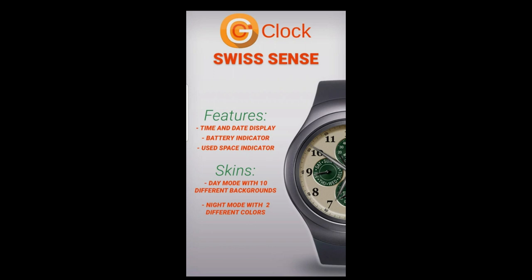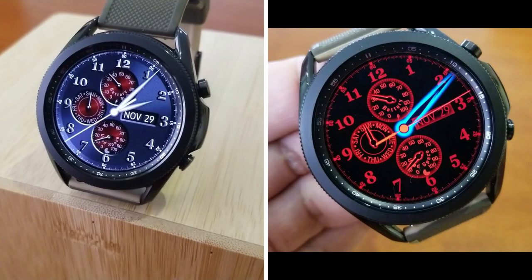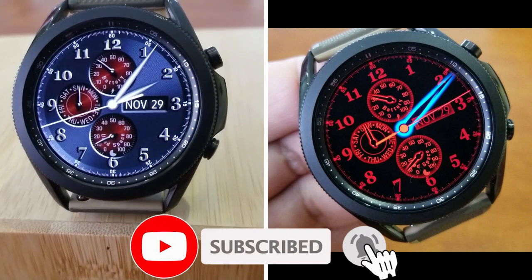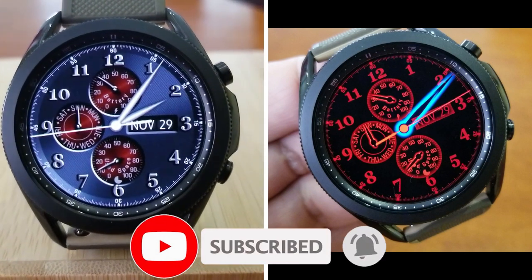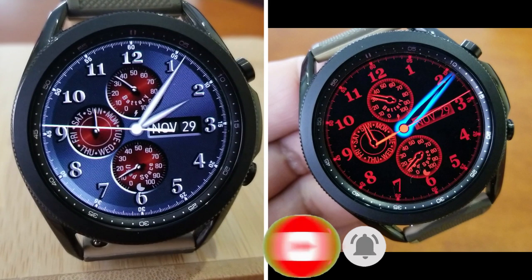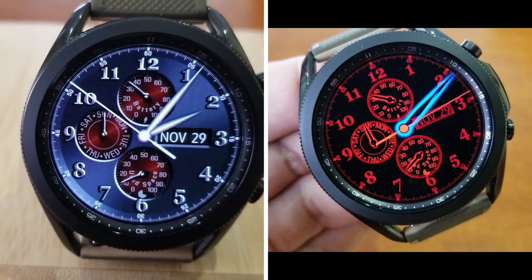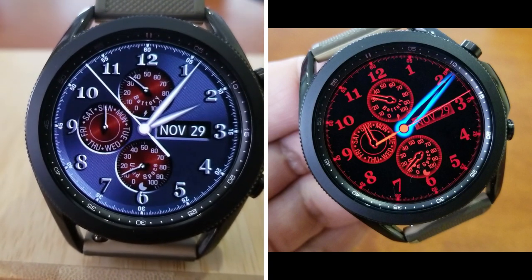That's a quick recap of this analog watch face from Belvic, set in a classy and elegant style, with some cool functionality in terms of that night mode. If you want to grab it for free, you'll have to hurry as it will be switching back to a paid version by 7pm tonight. Make sure you click on the direct link down below in our video description.